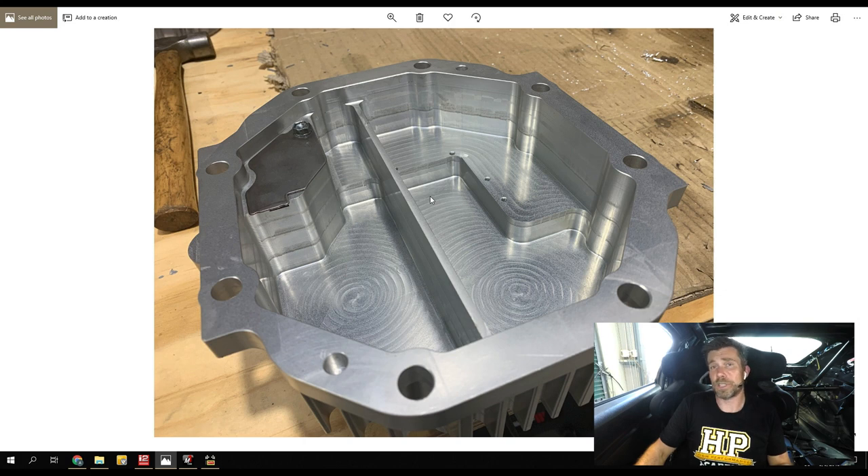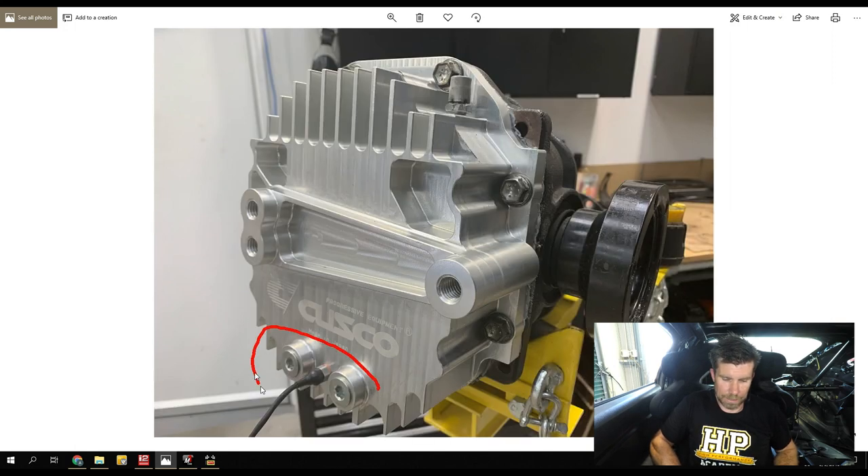The important thing to note is why we really wanted this Cusco rear diff cover — as we can see, it makes it really easy for us to plumb our oil cooler. We're not relying on this diff cover alone to keep our diff cool; instead we're going to be adding an external pump and an external oil cooler. This is where we're really expecting to see those benefits. And as we can see in here, I've also got a little oil temp sensor, so now we'll actually know what the diff temp is getting to.